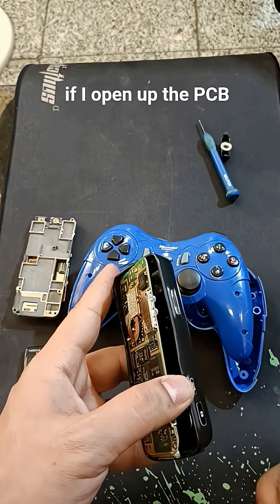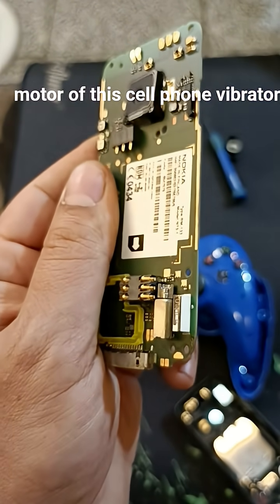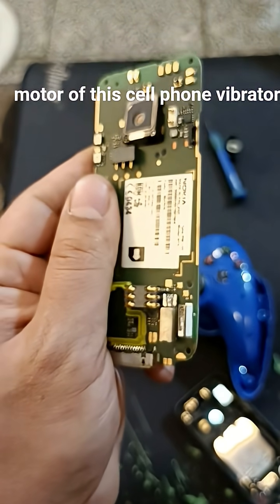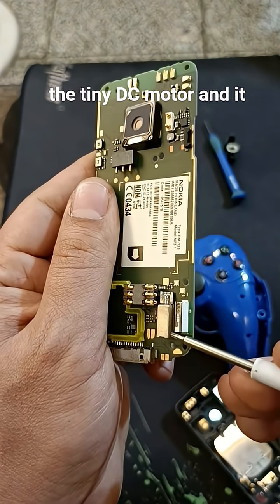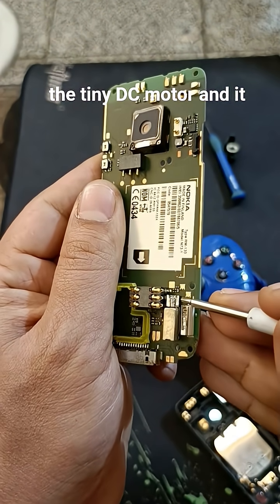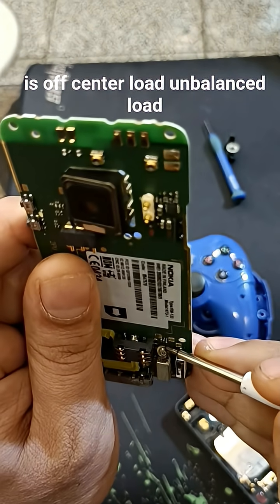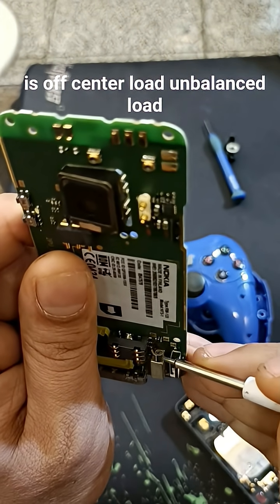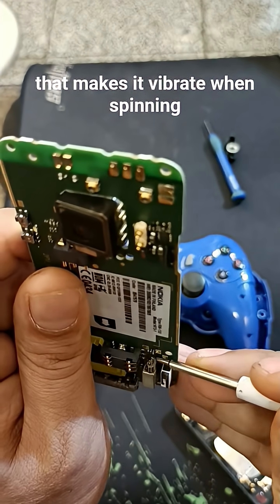If I open up the PCB, let's have a look at the motor of this cell phone vibrator. As you can see, this is the tiny DC motor, and it has an off-center, unbalanced load that makes it vibrate when spinning.